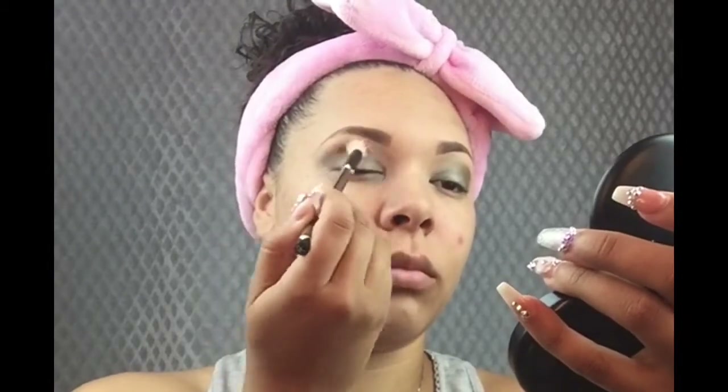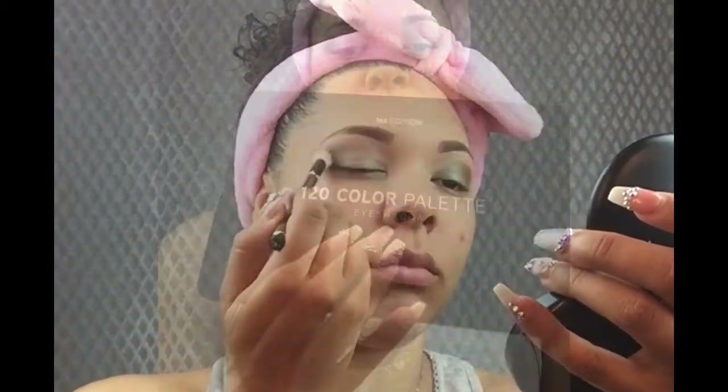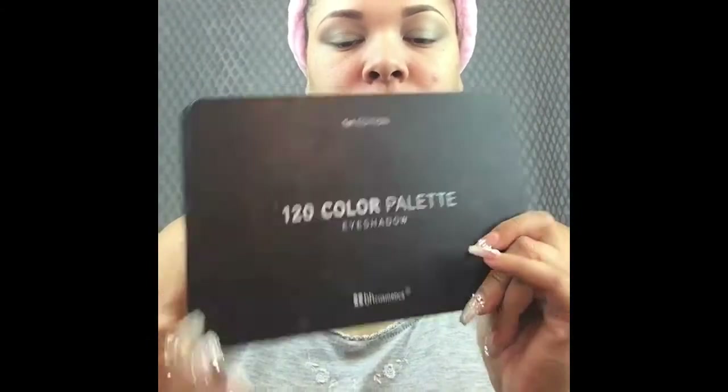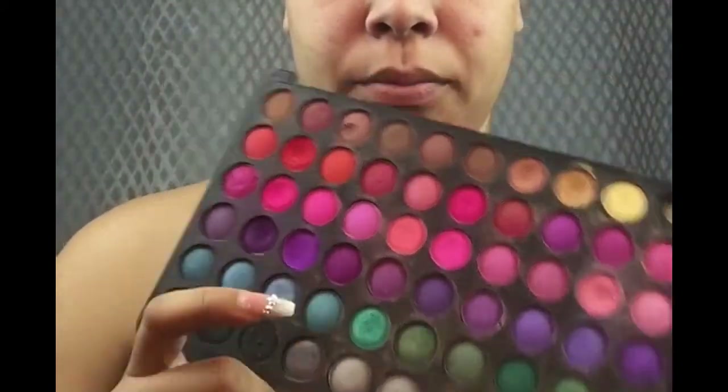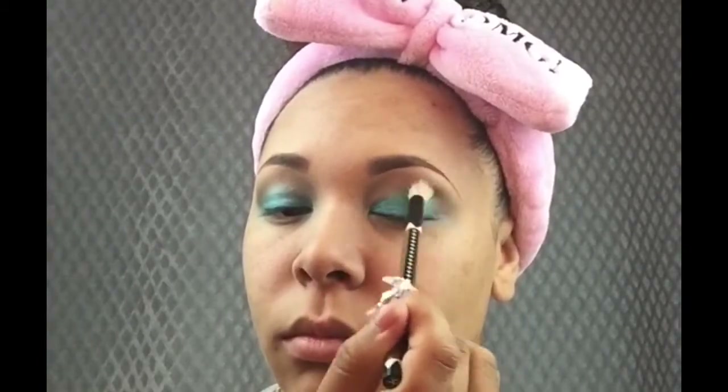Now I'm going to reach for my BH Cosmetics 120 Color Palette and take that green and blue, mix them together, and pack them onto the eyelid. I'm applying very little product, blending it out, then adding more product — that's how I achieve my look. I'm going to take my time to blend this out, making sure it blends seamlessly.